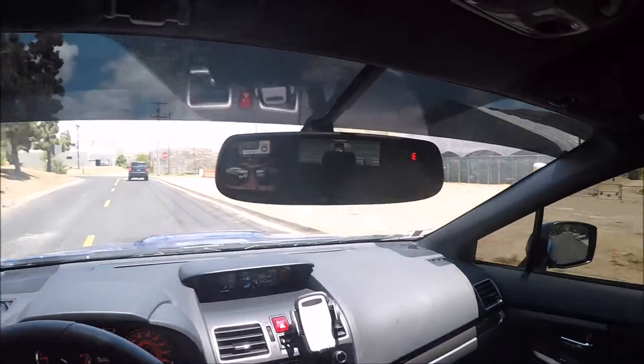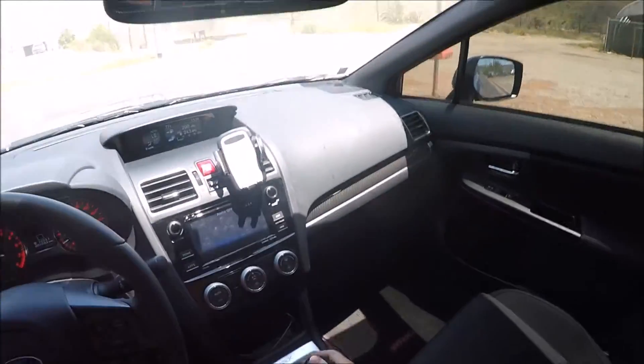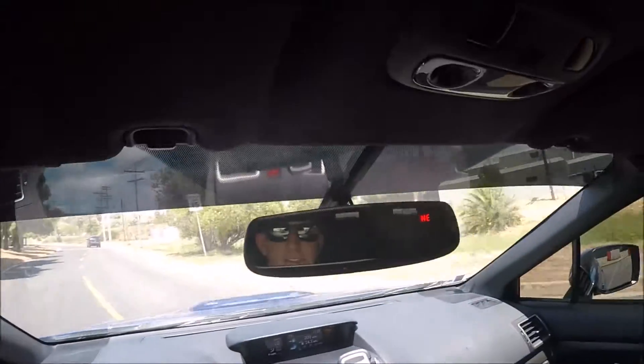Alright guys, how's it going? First video in the Subaru. This is my first Subaru WRX. I got the 2016 model with a STI short throw shifter. I don't know how this video is going to come out with the GoPro on my head. We shall see.